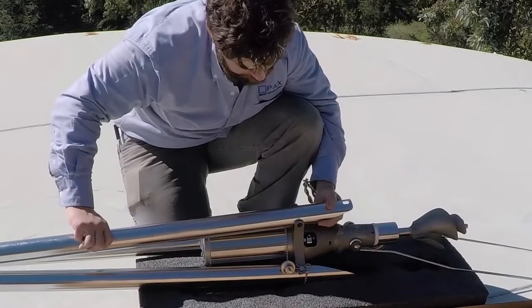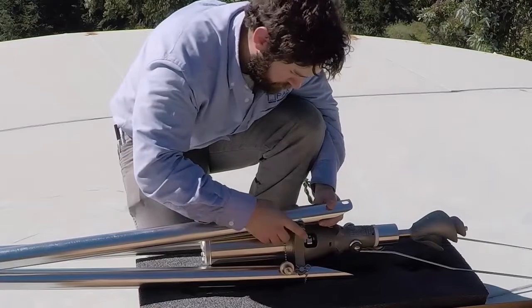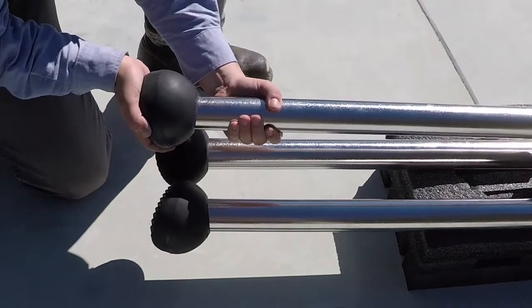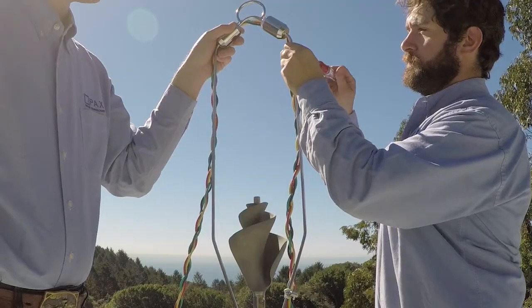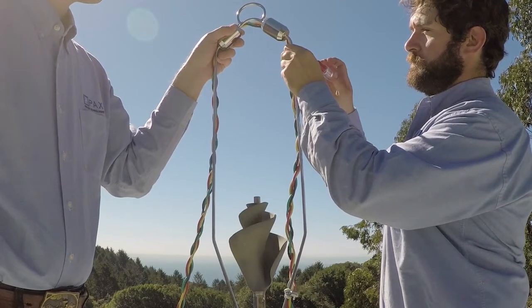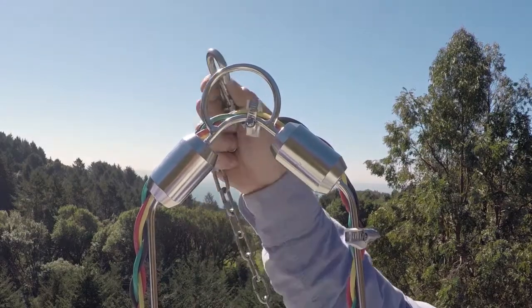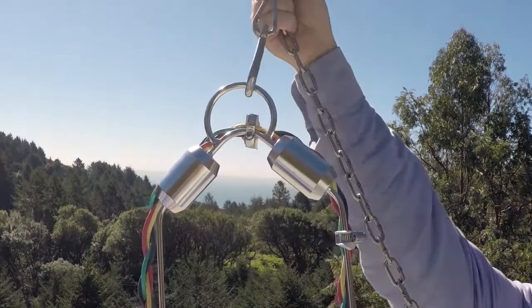Once the equipment is on the roof of the tank, assemble the mixer in three easy steps. The mixer comes with a long bale lifting handle that keeps the power cord away from the impeller, and a chain to help lower the mixer through the hatch of the tank.